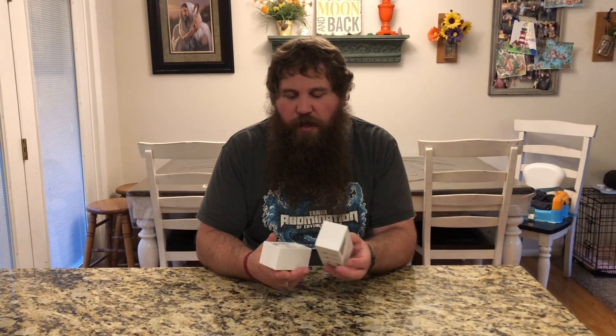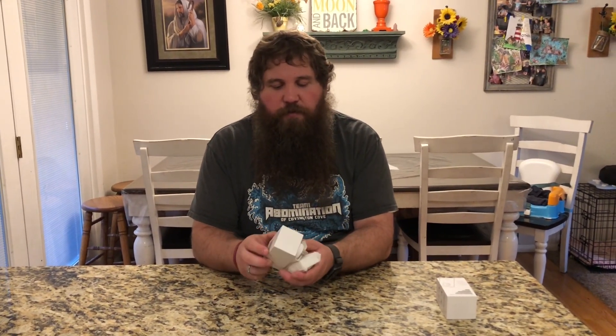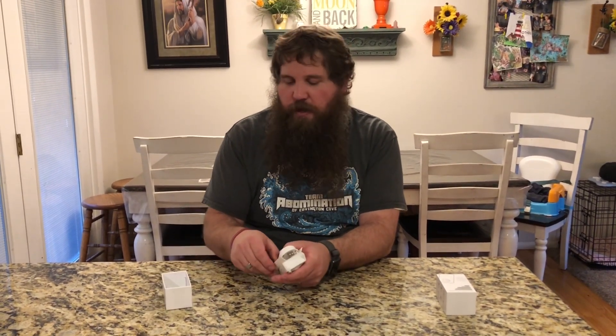So I have here a wireless doorbell camera. I'm going to go ahead and open up the box. We're going to take a look at it and we're going to walk through how to connect this to your app on your phone, how to install it, how to charge it, and all of the features about it.